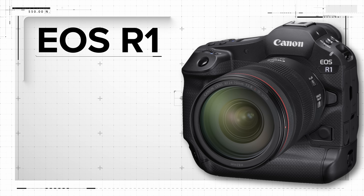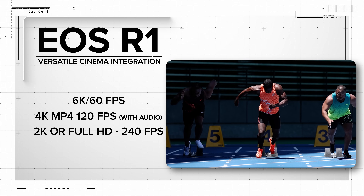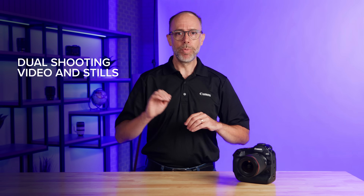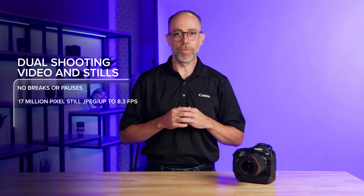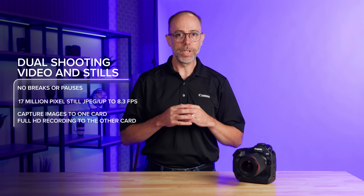The EOS R1 also provides versatile cinema integration with a range of high-performance video features, including 6K RAW recording in-camera at up to 60 frames per second, 4K MP4 recording up to 120 frames per second with audio, and 2K or full HD recordings to 240 frames per second. A great feature also seen in the EOS R5 Mark II is dual shooting of both video and stills simultaneously. With no breaks or pauses in video recording, shooters can capture 17 megapixel still images at up to 8.3 fps to one CFexpress card while full HD video is continuously recorded to the other.